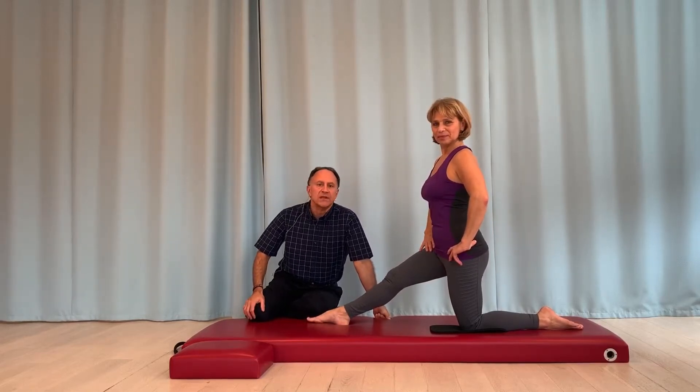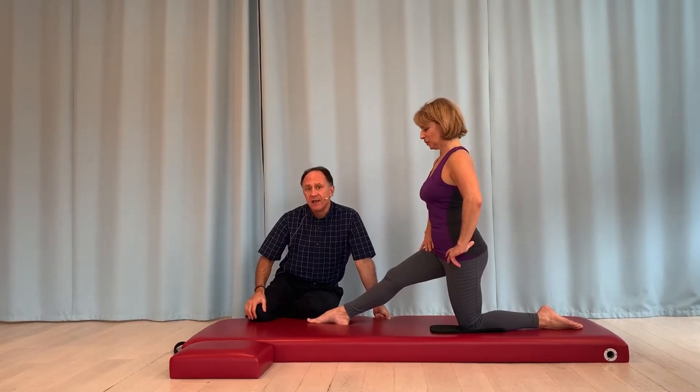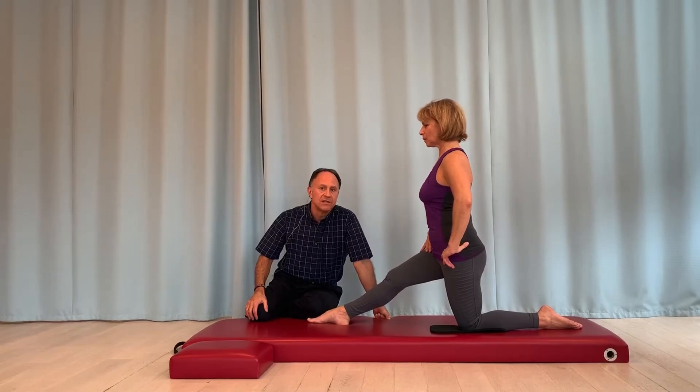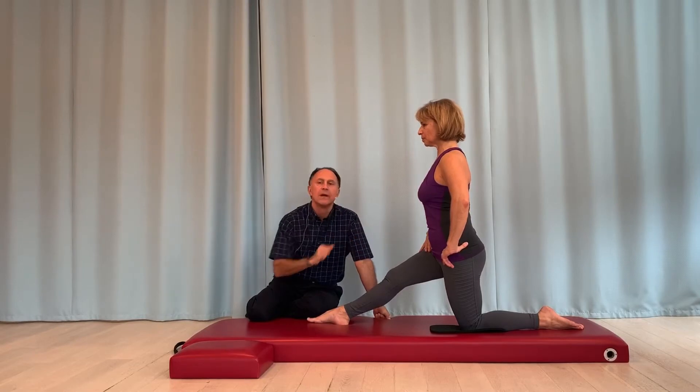Hello, my name is Dr. Joe Muscolino and I'm here with Simona Cipriani for a quick kinesiology tip for the Pilates mat exercise kneeling front stretch. And we're only going to be looking at the stretch across the left hip joint here.